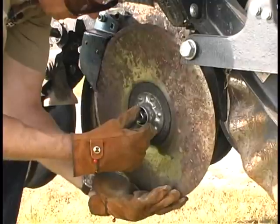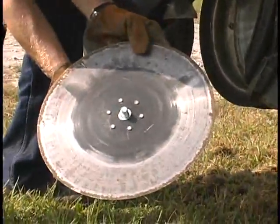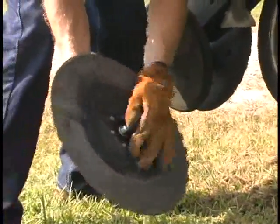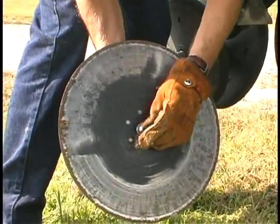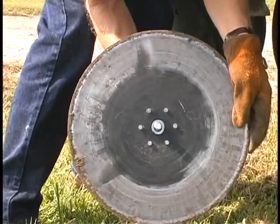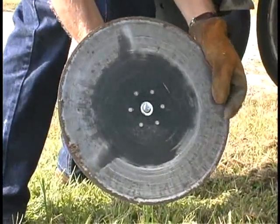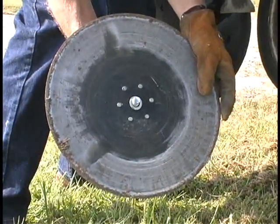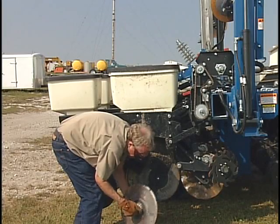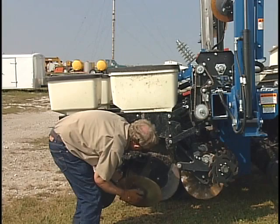There we go — there's our coulter off, and it looks like we've got a couple of spacer washers. Two spacer washers basically back behind there. We'd remove those one by one, take one of those spacer washers off from the inside, move it to the outside on the attachment bolt, and then reattach here — and that's what we'll do.